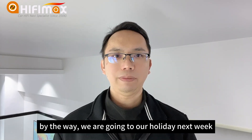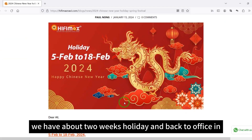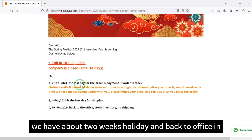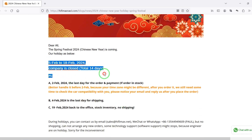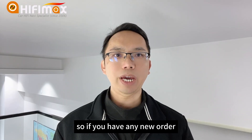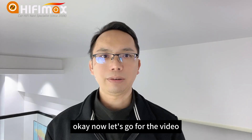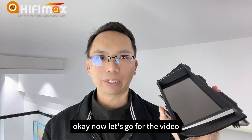By the way, we are going on holiday next week — that is Chinese New Year's holiday. We have about two weeks holiday and will be back in office around February 19. So if you have any new orders, better to place the order this month. Okay, now let's go for the video.